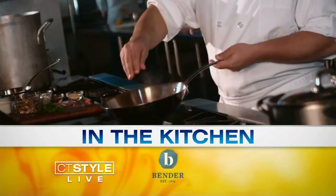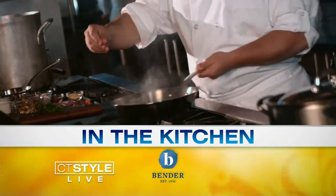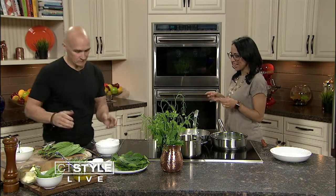We're back here cooking in the Bender Kitchen with chef and owner of The Cottage, Brian Lewis, and we are making a delicious halibut dish.